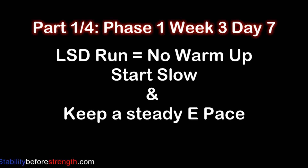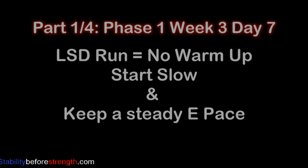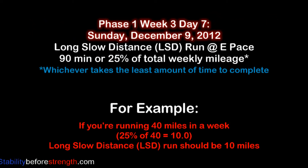Today is day 7, so you can skip the warm-up and increase the cooldown routine since we're going to go for a long slow distance run. During these LSD runs, you want to make sure to run at a slow but steady pace for 90 minutes or 25% of your weekly total mileage, whichever takes the least amount of time to complete.